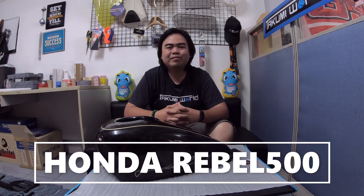Hi guys! Dave here from Takumi's World International. We're here to show you another accessory for Honda Rebel 500. This is the custom tank cover — the same design as the Harley Davidson tank.